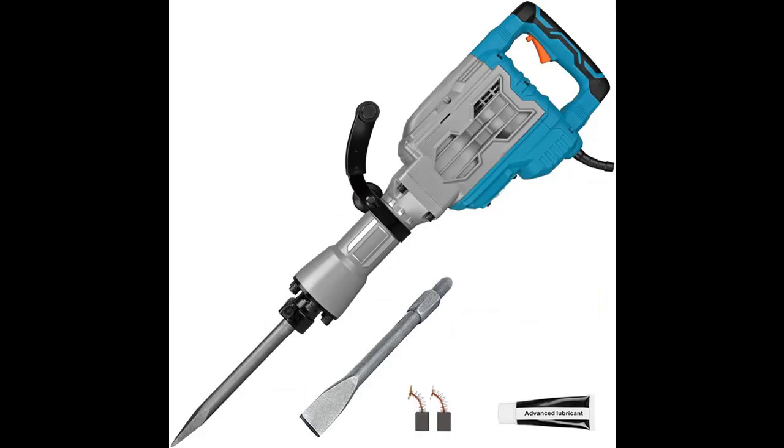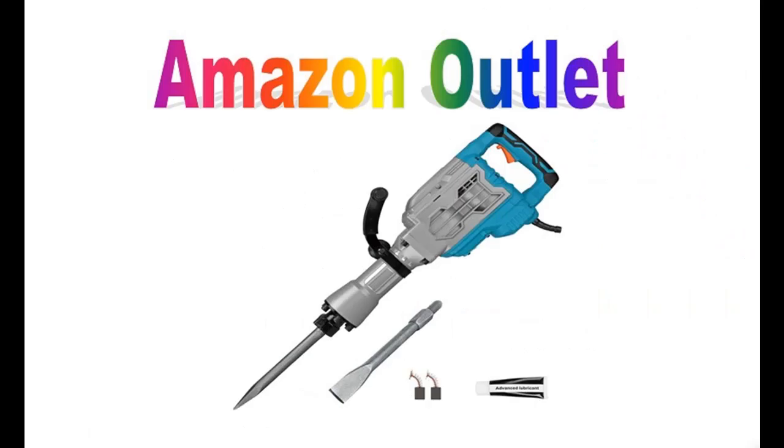If you want to get highlight features and a full review of the Berserker 1700W 1900BPM Electric Demolition Jackhammer, please visit the link in the YouTube description.